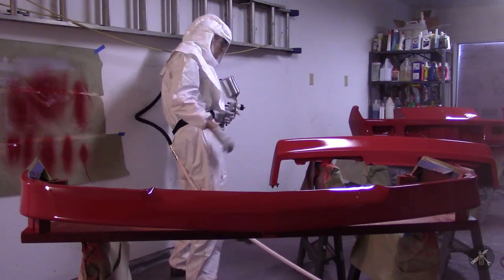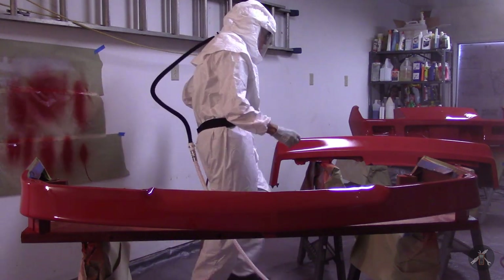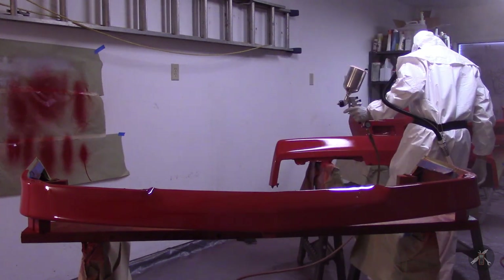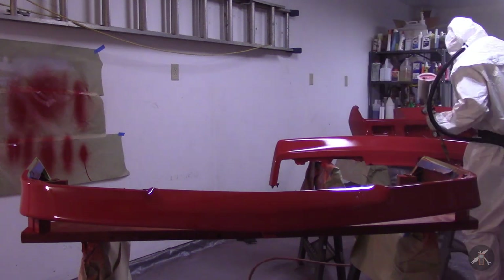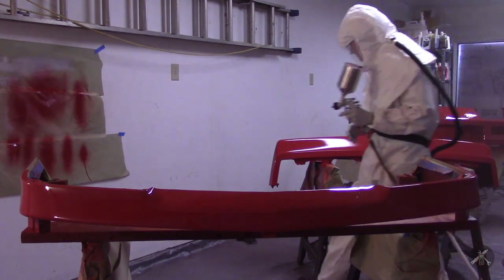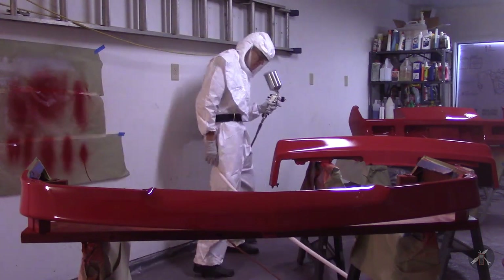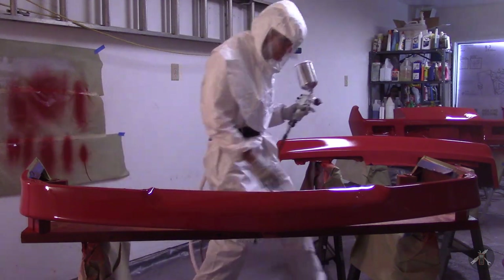The gun performed very well — it's the DeVilbis GPG. My breathe cool hood is really nice because it's pumping fresh cool air in and it was very comfortable spraying in that. My fan is in the back door pulling the overspray out and it seems to be working pretty well. At this point I'm just checking over the parts to make sure I got everything covered.